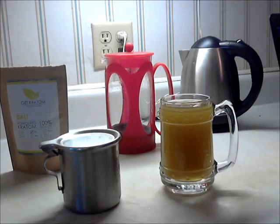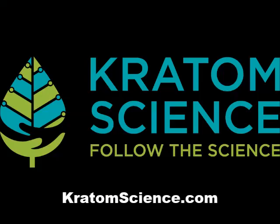All right, thanks for watching. I hope that helped. For more information on all things Kratom, visit KratomScience.com.